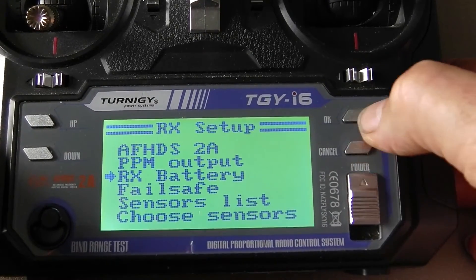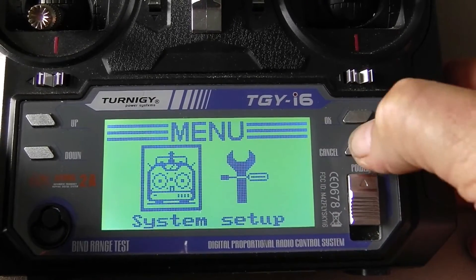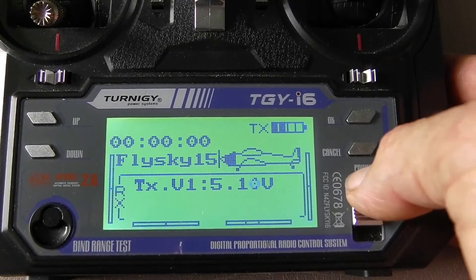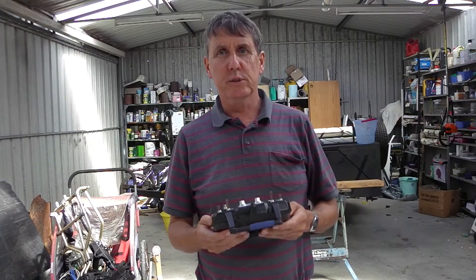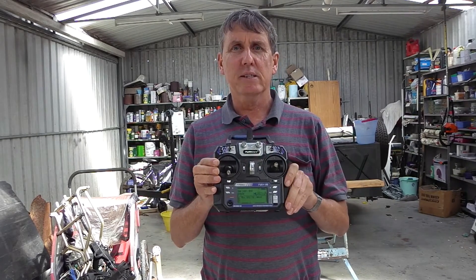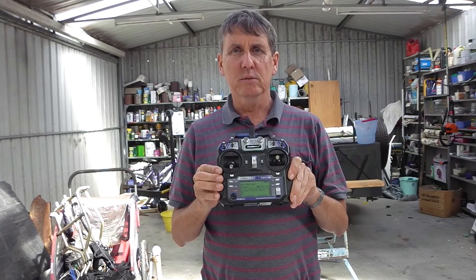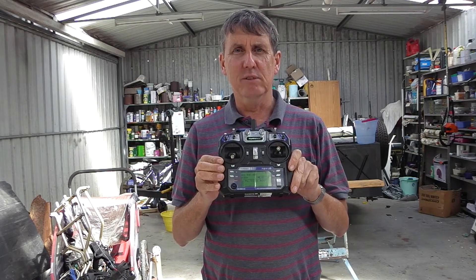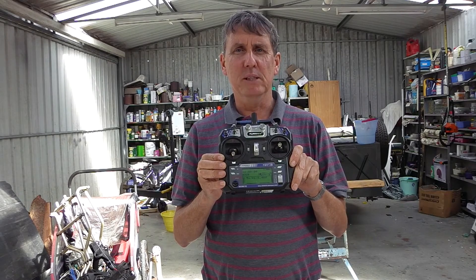Press and hold the cancel button, then press OK just to confirm everything is saved. Cancel out of the menus. Now you have full battery telemetry on this particular model. In conclusion, the Ben Bojangles firmware turns this awesome little i6 radio from a 6 channel to a 10 channel, and it will also give you plenty more other features not covered in this video. Check it out — I recommend this for beginners to intermediate pilots.